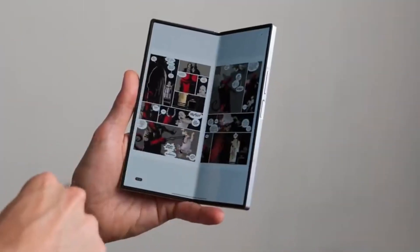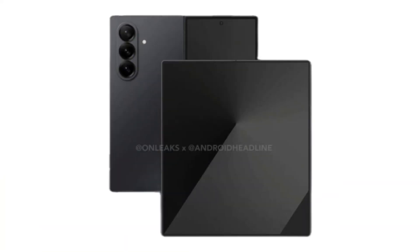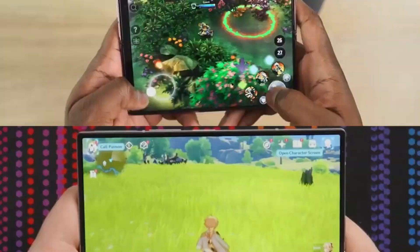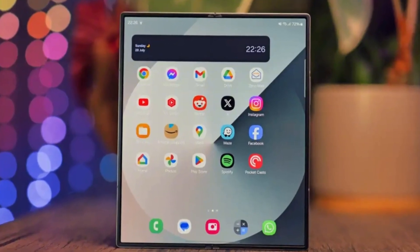One UI 8 is coming soon, and it's bringing a game-changing feature to the selfie camera on several flagship devices, including the Galaxy S25 series, Galaxy Z Fold 6, and Galaxy Z Flip 6. Samsung is finally enabling log video recording on the front-facing camera.